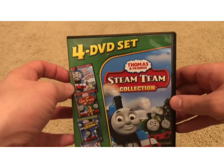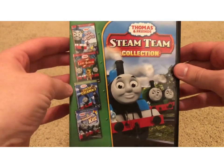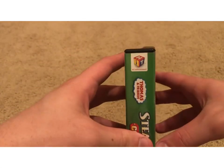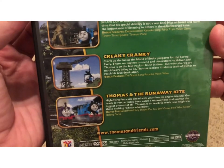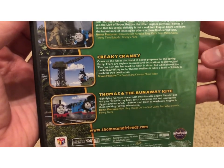Last but not least, we have Creaky Cranky inside the Steam Team collection. Here we have Thomas, Percy, and James, the four DVDs, and of course it includes Creaky Cranky. On the spine there's the Hit logo, scrolling down there's a character profile of Thomas and the Lionsgate logo. On the back there's a blurb of Creaky Cranky — feel free to pause and read that.